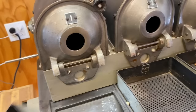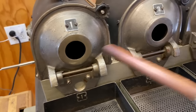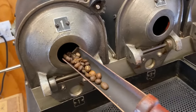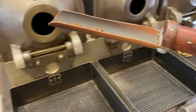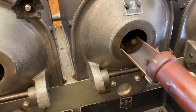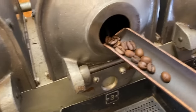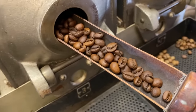Really smell it. That is nine minutes. We've still got first crack going on. There's no second crack. Now, naturals — why do they look darker? Is that a darker roast?